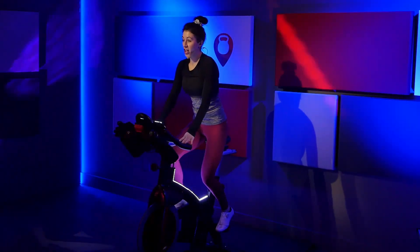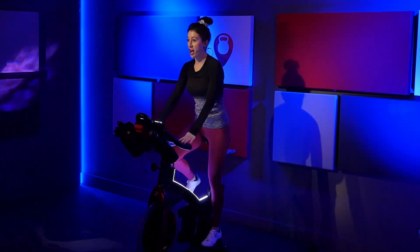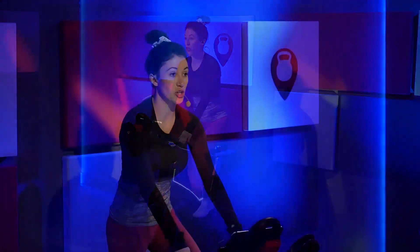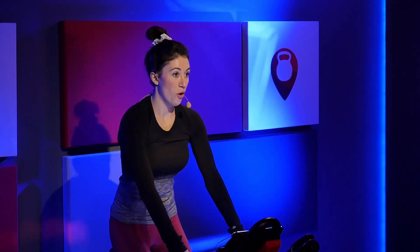Here we go. Eliminate all bounce from your body — go as slow as you need to go, get rid of all that bounce. Stay low. You're barely off that saddle. Tuck your hips under so there's no arch in your back. Nice job. No bounce. Try to increase that speed a tiny bit. Hold it there.